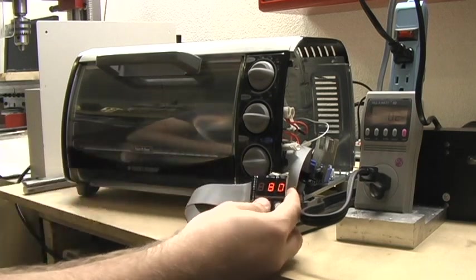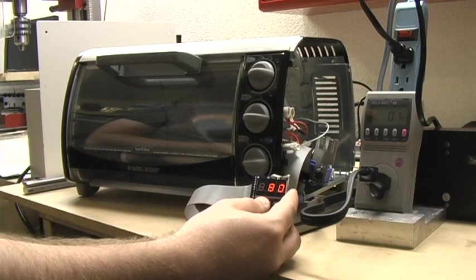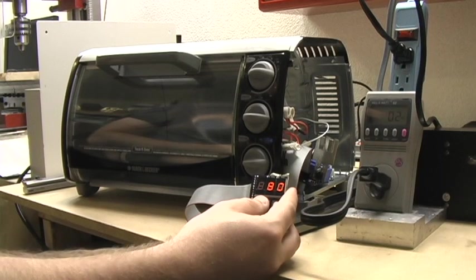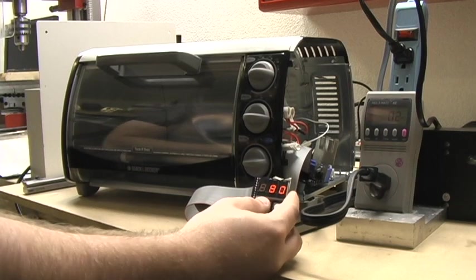Hello folks. I've had a lot of interest in using the controller to actually make a reflow oven out of a toaster oven. I decided just to throw something together real quick and show it to you guys.